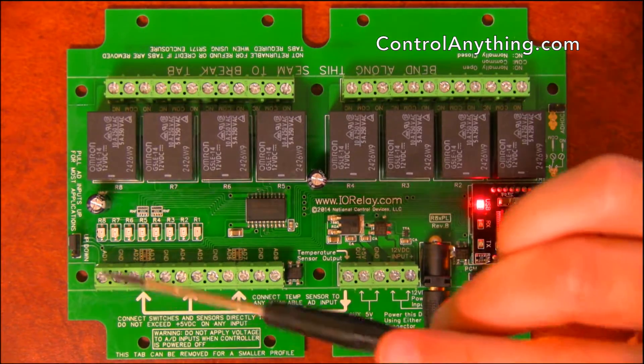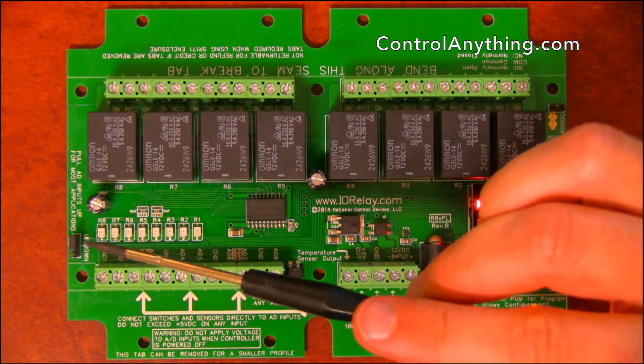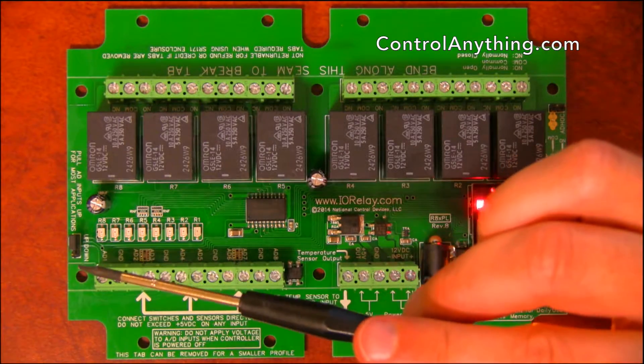These analog inputs need to be pulled up or down through onboard 10K resistors. This jumper is used to pull them up or to pull them down.